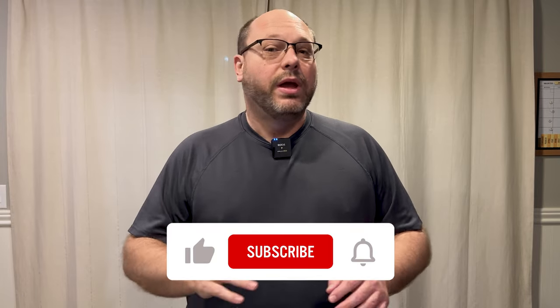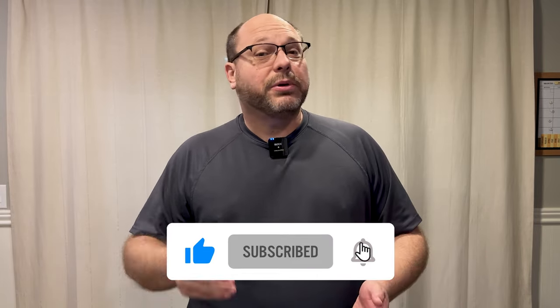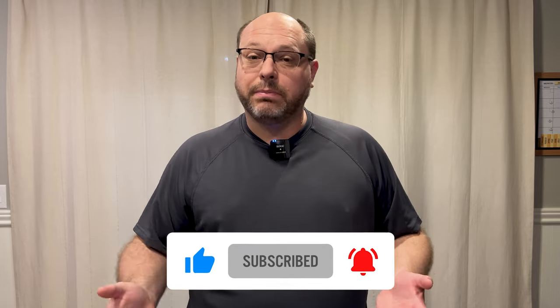Now that we've got the Anker Soundcore Frames unboxed, let's dig in a little more deeply. But before that, make sure to hit that like and subscribe button below. Subscriptions grow the channel and allow us to bring you content like this consistently — and you get to be part of the family, a fanatic.